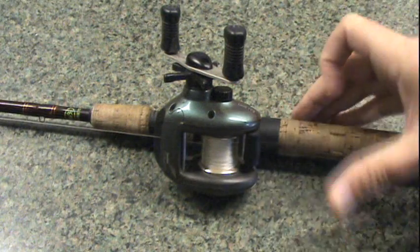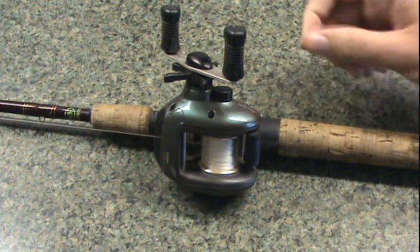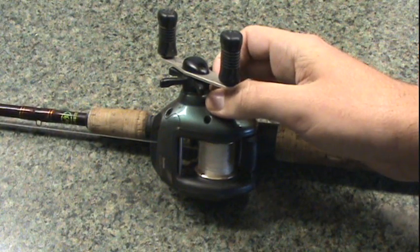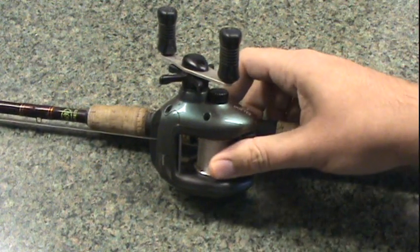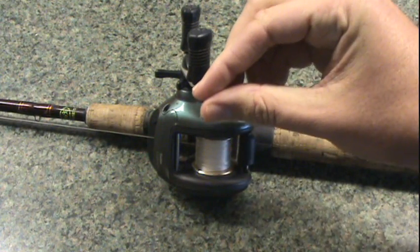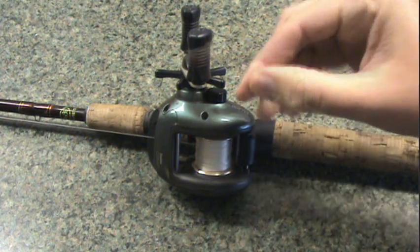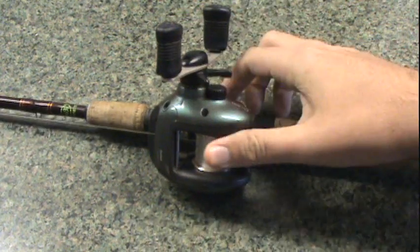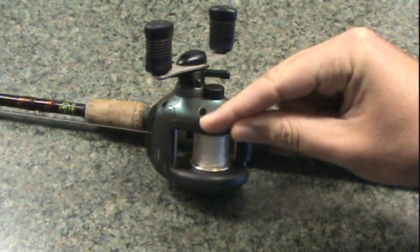Here we have the spool tension knob — a very important part on a bait casting reel. Once you adjust your brakes just right, you're going to have to fine-tune it with the spool tension knob. By rotating it forward, you increase the pressure on your spool so that once you click down your line release, your lure will just sit there. By backing off the tension and moving it backwards, you get it just enough to where it will start to slowly fall. Once you release your spool release and your lure just slowly falls down, you know you have it perfect.